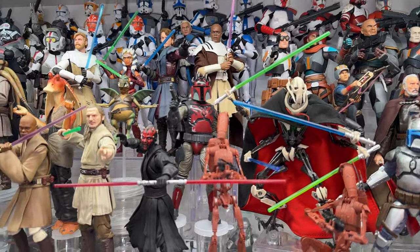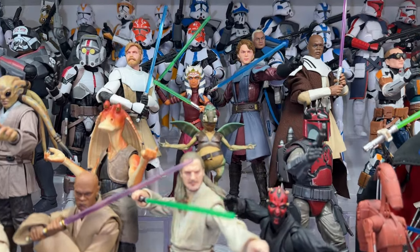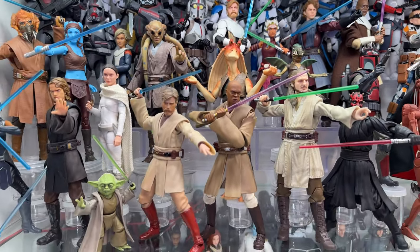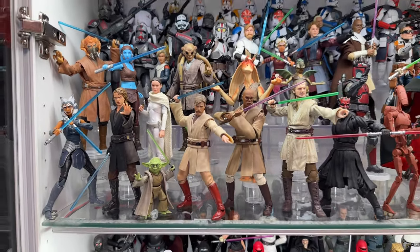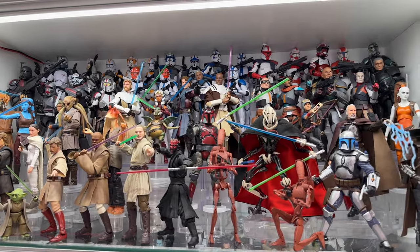That's a really cool General Grievous model kit from Bandai with a GPS lock cape. That little Watto statue there is 3D printed and I painted it. Then you got a bunch of Figure Arts Jedis out in the front, and yeah, a good mix of Figure Arts and Star Wars Black Series.